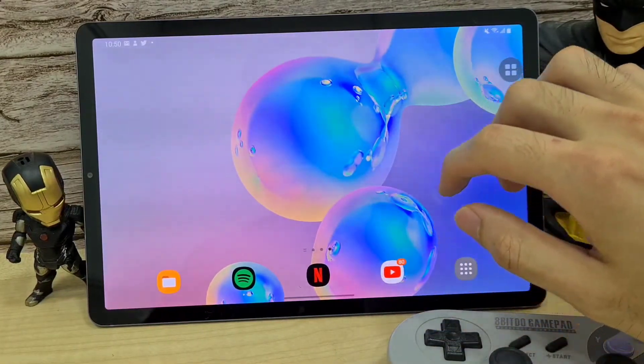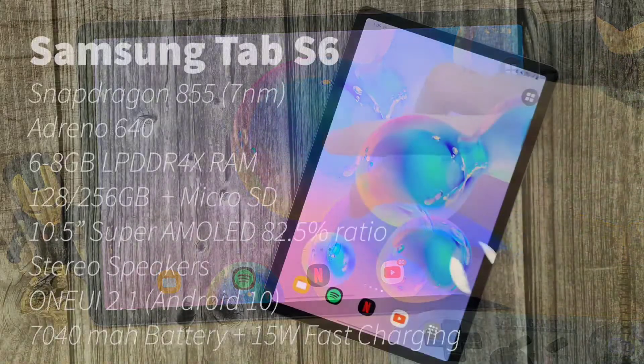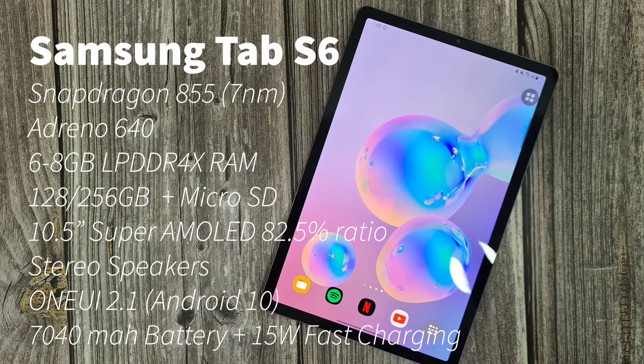So we're going to check out the tablet specs before we start. The Samsung Galaxy Tab S6 packs a Snapdragon 855 7nm SOC, the GPU is an Adreno 640, and depending on which variant you get, there's 6 to 8 gigs of LPDDR4X RAM. It comes with base storage of 128 or 256 gigs, expandable with a microSD. The Super AMOLED screen is 10.5 inches with an 82.5% screen-to-body ratio and stereo speakers tuned by AKG, running One UI 2.1 on Android 10.